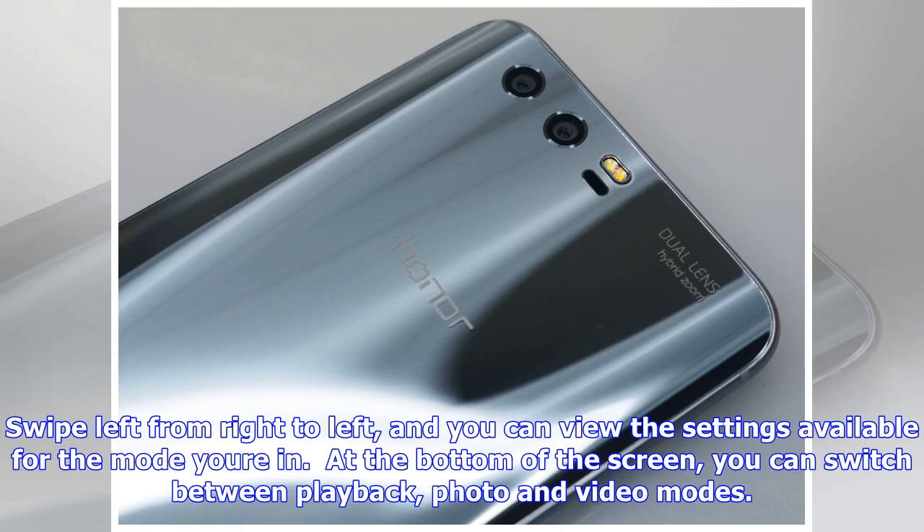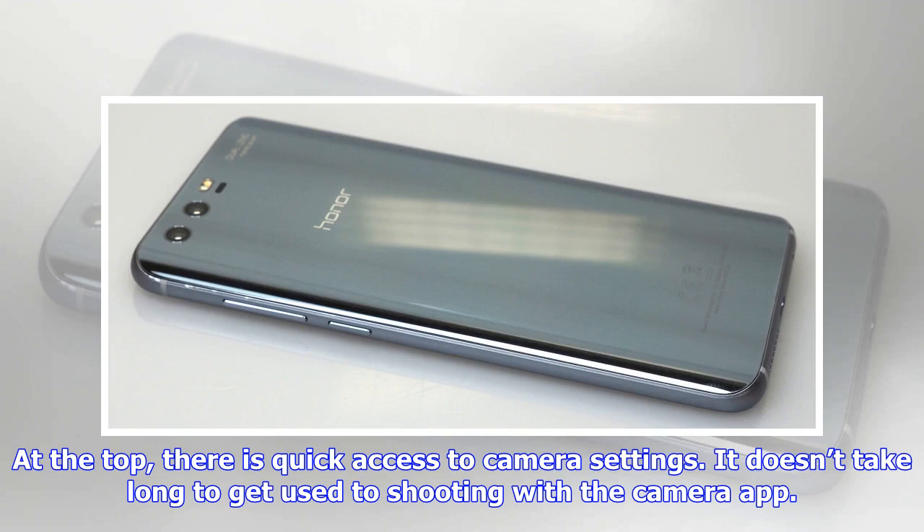It doesn't take long to get used to shooting with the camera app. The USB port is a Type-C, so the cable can be inserted in any direction, and there's a headphone socket so you can plug in headphones directly. The screen looks clear and bright with saturated colors. Viewing angles are good, although it can sometimes be difficult to see the screen in very bright sunlight.